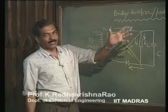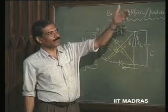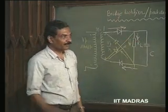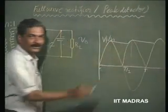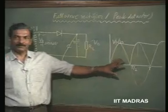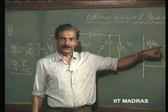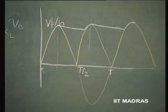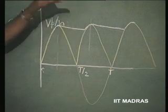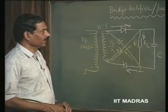Another point to be noted is that the frequency of the ripple itself is going to be double the frequency of the incoming waveform. If the incoming waveform has 50 Hz, then the output waveform ripple has only 100 Hz as the ripple frequency. In the case of a half wave rectifier, this is going to be 50 Hz itself. So, this is double the frequency and it is reduced. So, this is the difference between a full wave rectifier and a half wave rectifier.